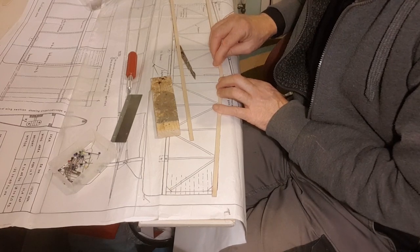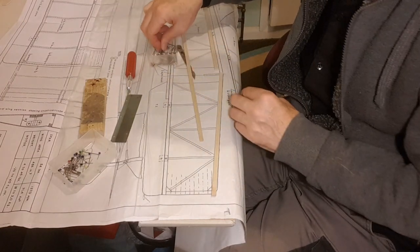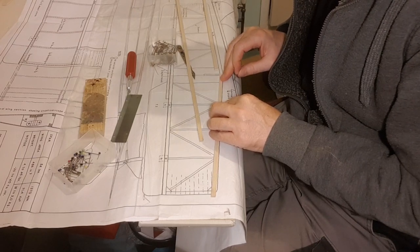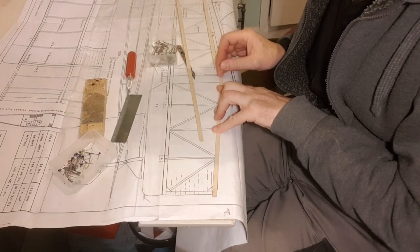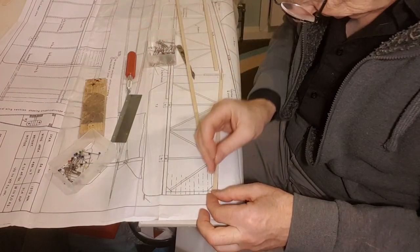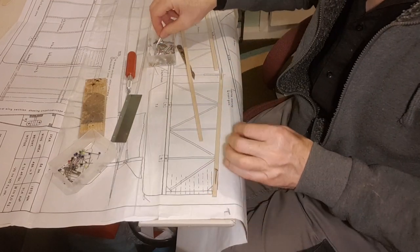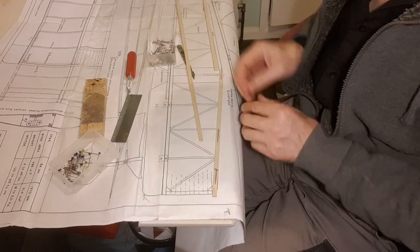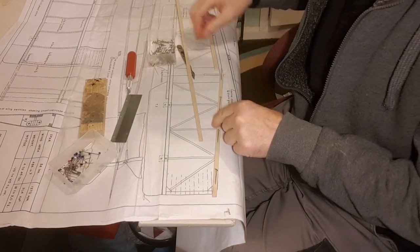I've got a butt join now. And because it's thick wood, I can put the pin straight through the leading edge. The sheeting will cover up any wood that's been holed. You can see I'm putting the pin through at an angle — that stops it lifting up. It's got to lift sideways, which you can't really do.